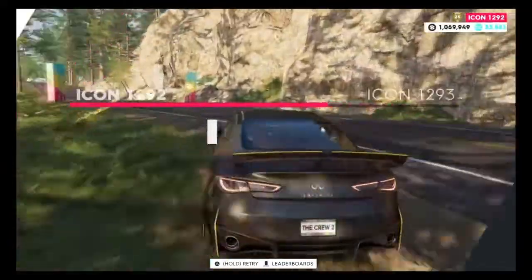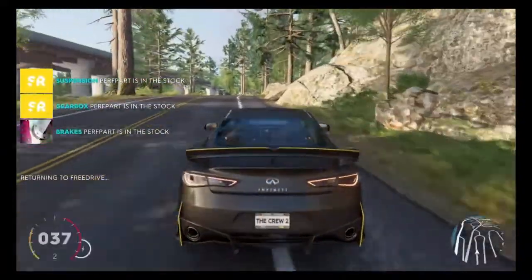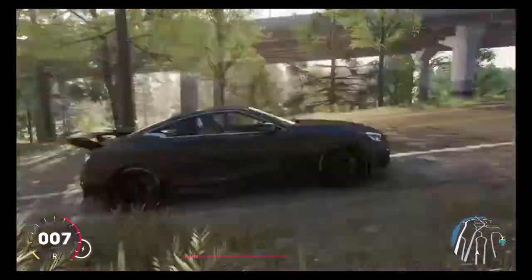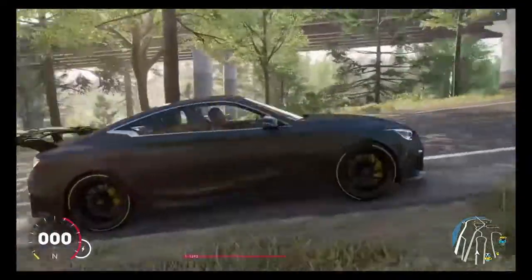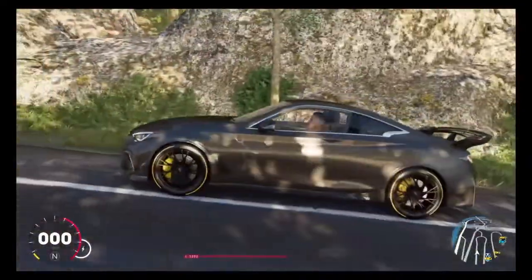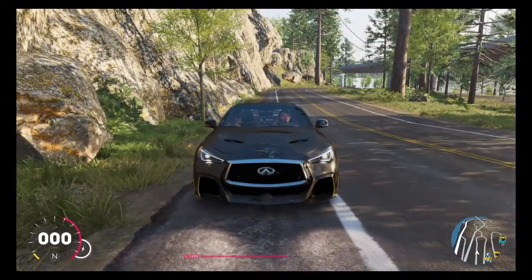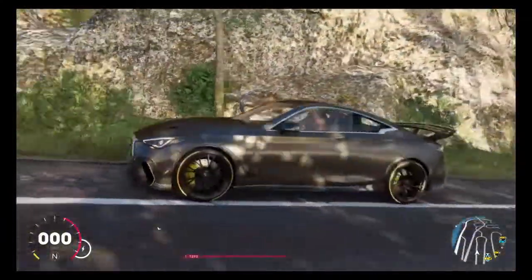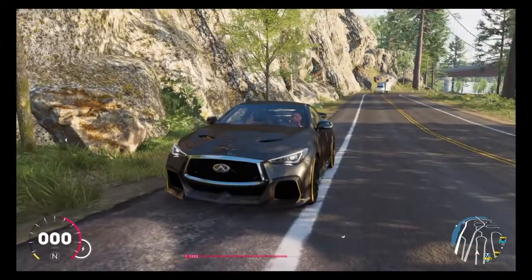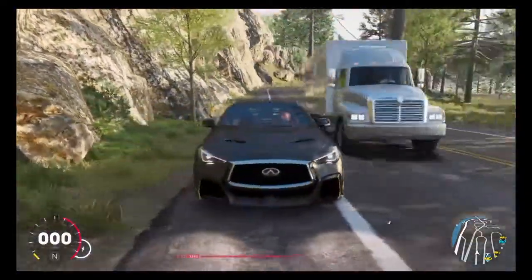Overall, what would I give this vehicle? Including the price, the customisation — which wasn't there — the look, and the performance. The performance wasn't bad; it was a decent vehicle, just not the greatest. With the price, you may be overspending a little when you could probably get a better vehicle for the same amount. The customisation had none, so I can't give any points to that. Overall, there are definitely better cars out there.